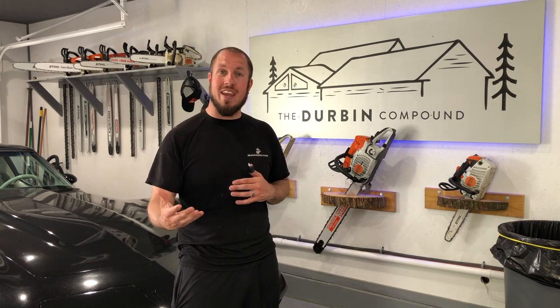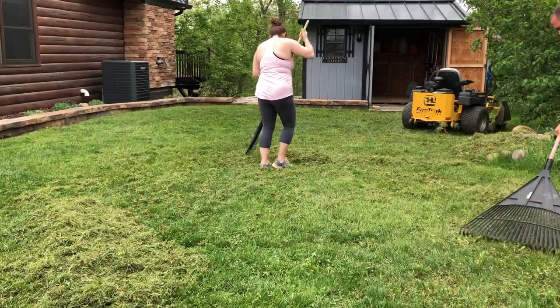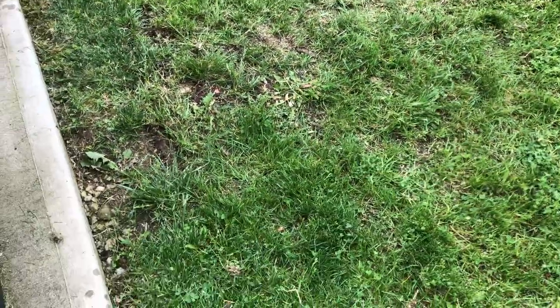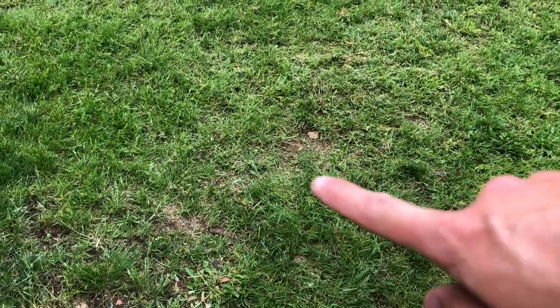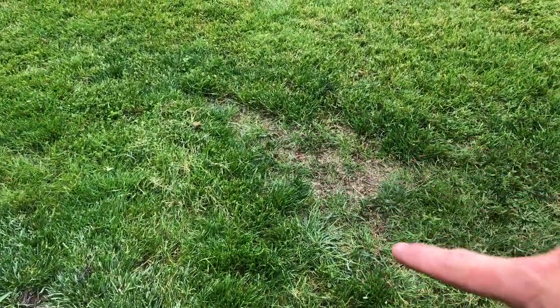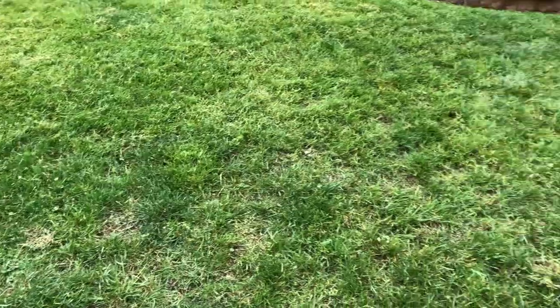Once you have the area dethatched, some people can just rake it. If you don't even want to rake it, there are products out there that come mixed in with grass or hay — you basically just spread them out. Those are quick patch kits and things like that. I have a couple thin areas where the grass just isn't growing — it's coming in kind of thin and sparse. Those are the areas I focused on and went over with the dethatcher a couple of times to get them really broken up.